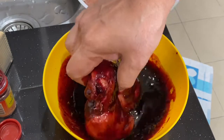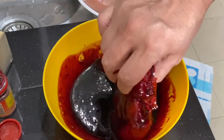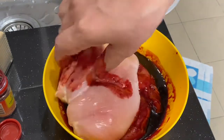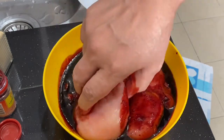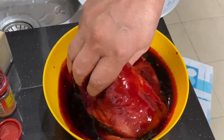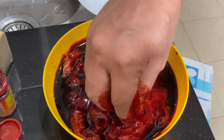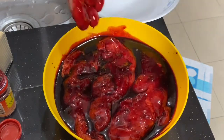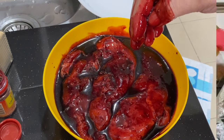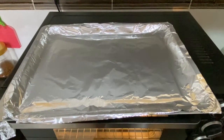The best is to marinate this two to four hours or overnight. I'm going to marinate this overnight, so once that's done I'm going to roast it. Just cover it with plastic wrap and put it in the fridge overnight.